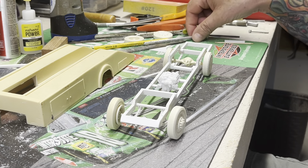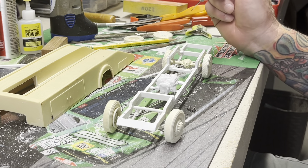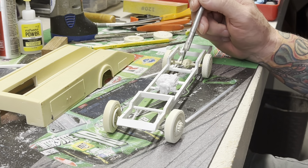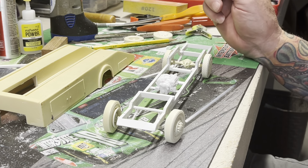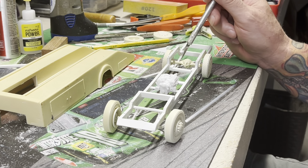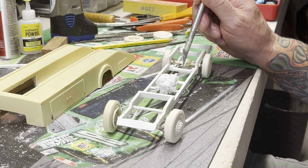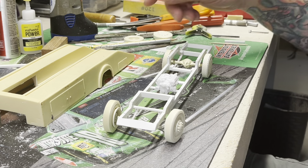We've got to do a driveshaft. I've got an issue right here which I knew I was going to have. Probably just going to do a notch in here a little bit to clear the drive shaft. I might also run a short driveshaft up to a carrier bearing — whatever you call those driveshaft bearing things — and then a short one from there to the rear. We'll see when we get that far.